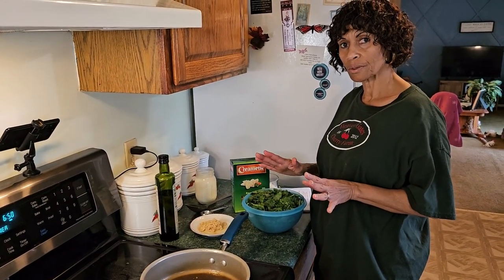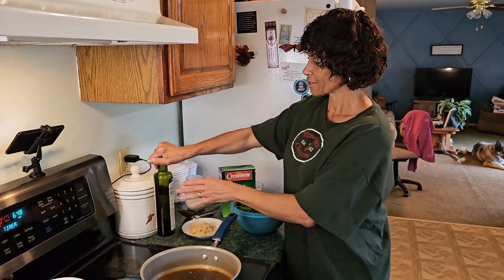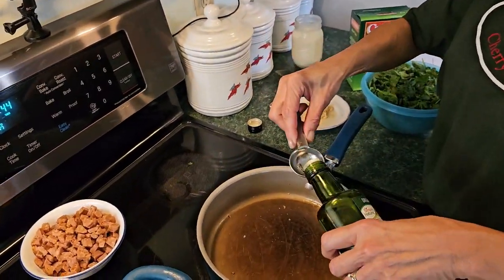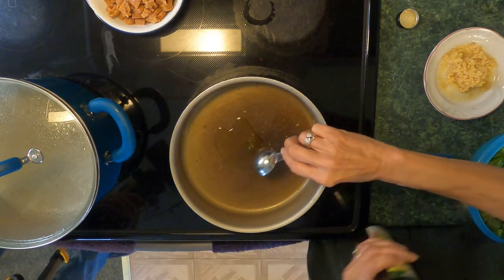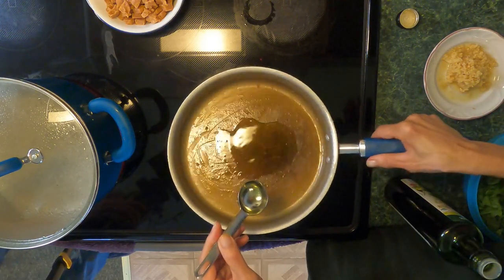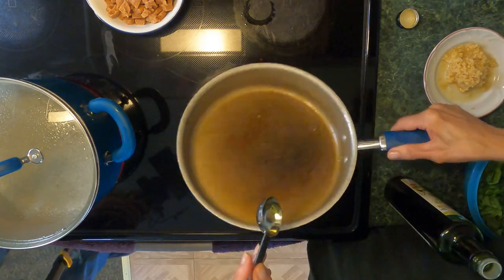Now for this part of the sauce, you're going to need that tablespoon of olive oil. Add that in — your skillet is already warm — and move that around.